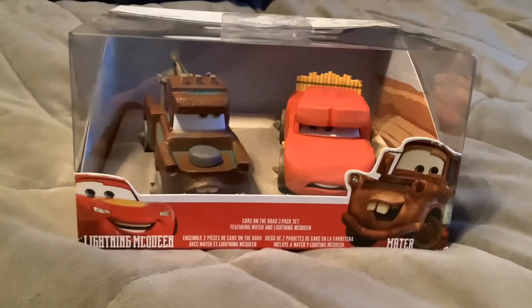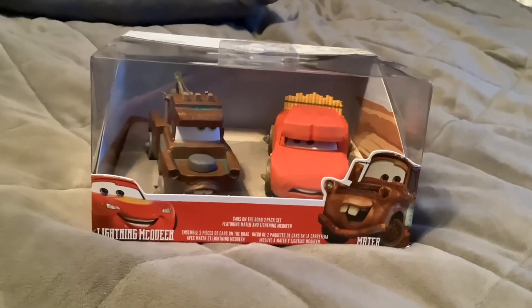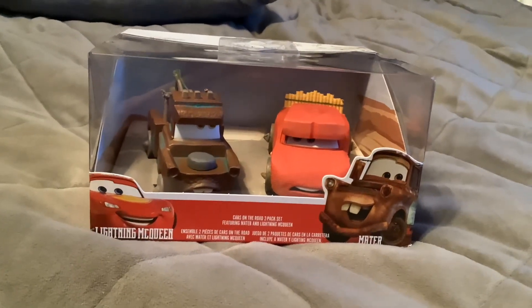Hello everyone, today we have the Cave Mater and Cave McQueen Double Pack from Cars on the Road. I'll be right back with this opened up.